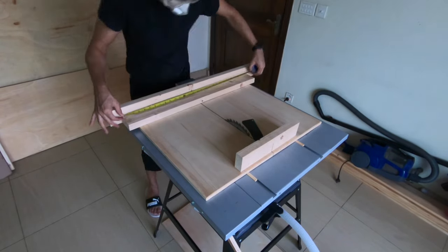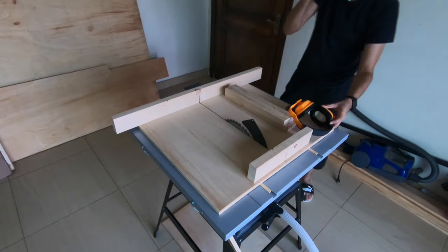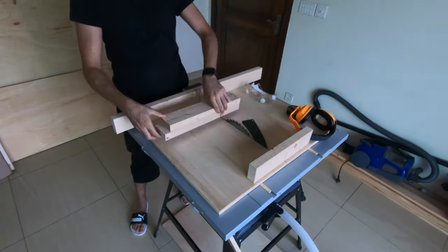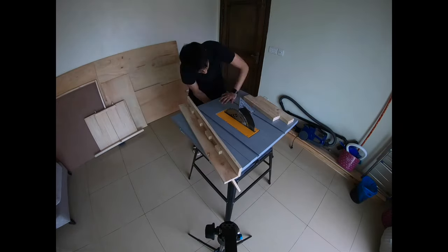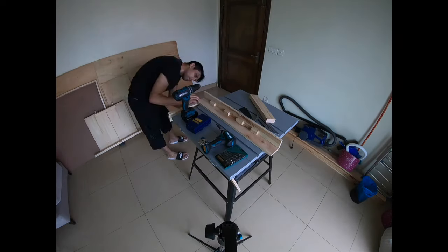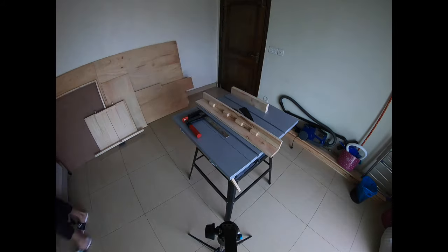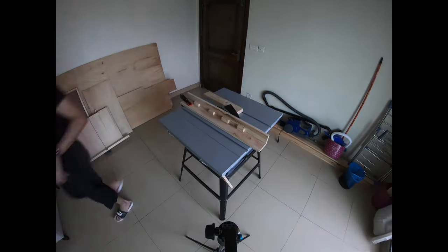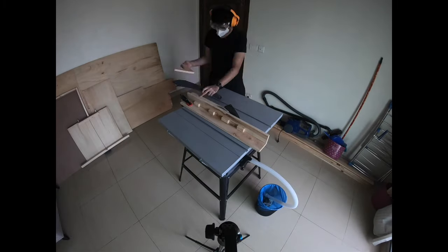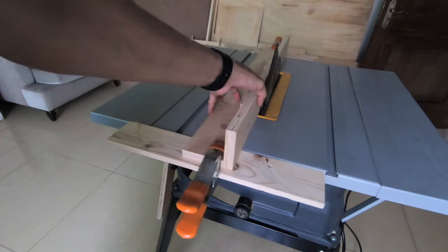I get out my crosscut sled and cut a piece for the sides that will attach the fence to the front and back of the table saw. I make this piece thinner, which also gives me a chance to use the new fence for the first time. I rip out the thin piece, and this will become the top and bottom attachment strips.